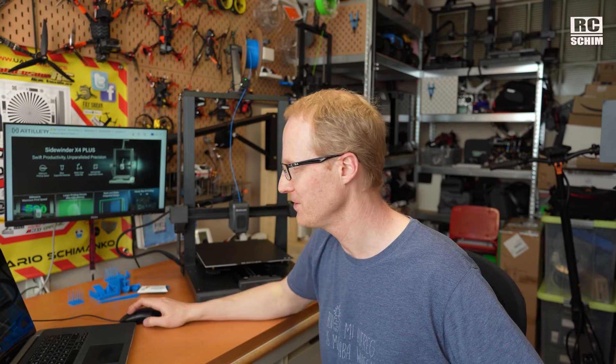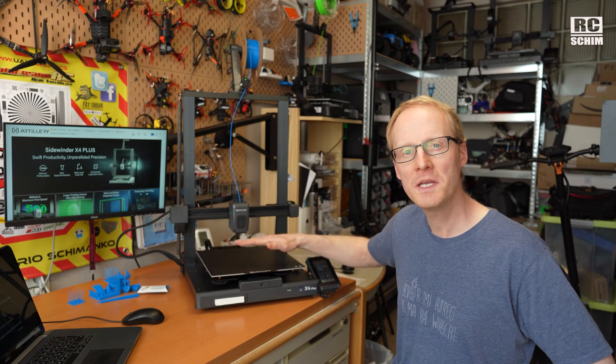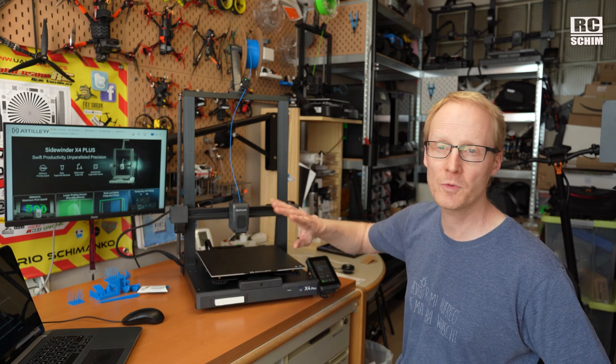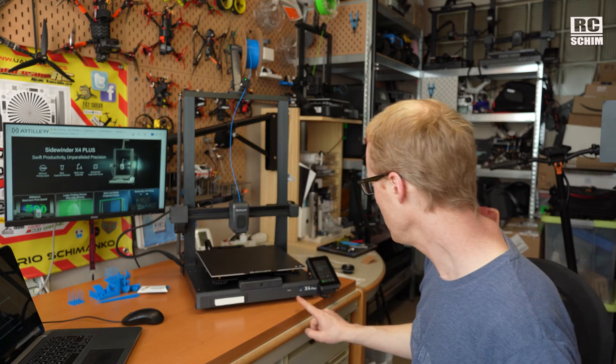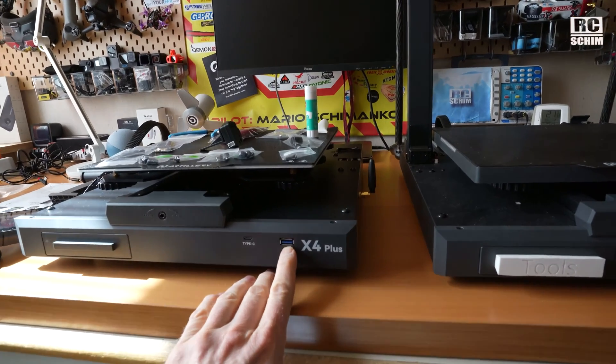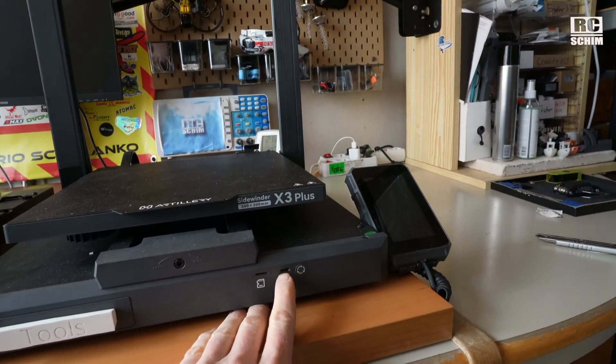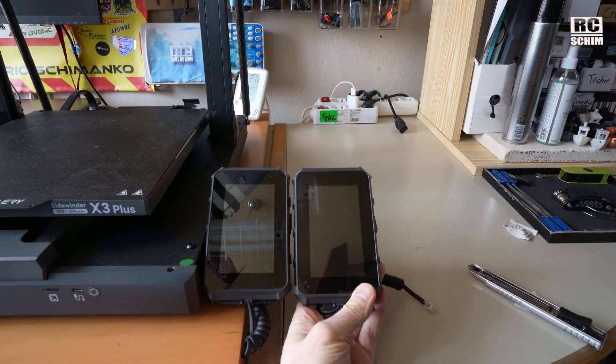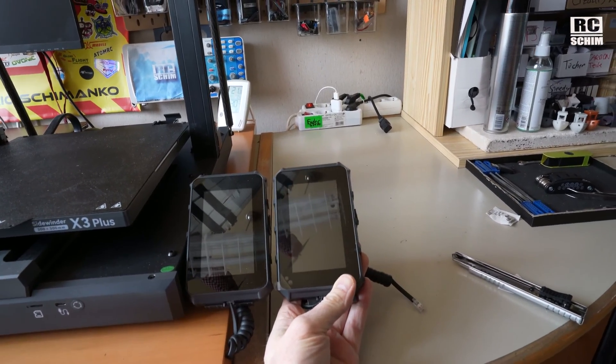Why do you want to change the nozzle? Stay tuned, I will tell you. This massive print bed now heats up in about half the time compared to the X3 — like 3 to 4 minutes from 23 to 60 degrees. You now have a full USB port here, which is something I was missing. The touch screen is totally the same as on the X3 and it's still removable.